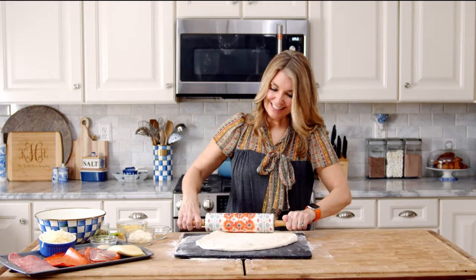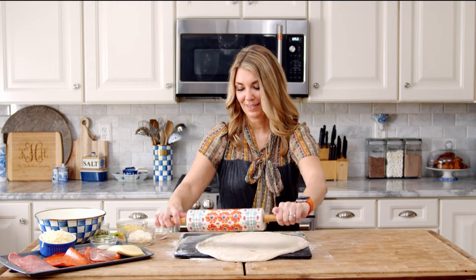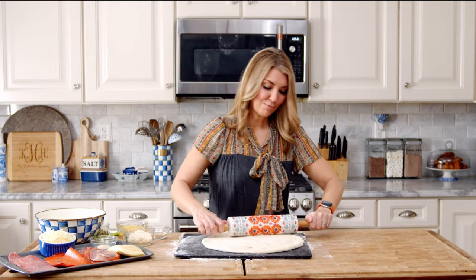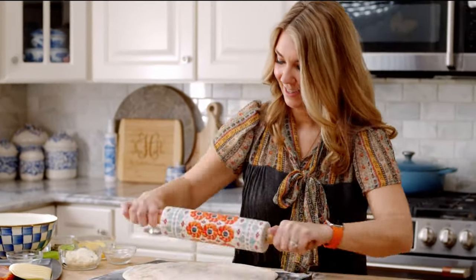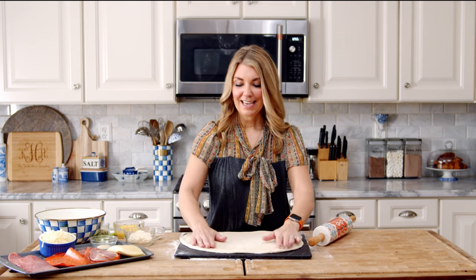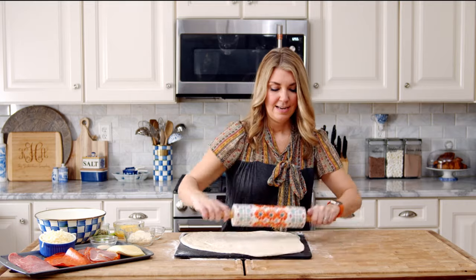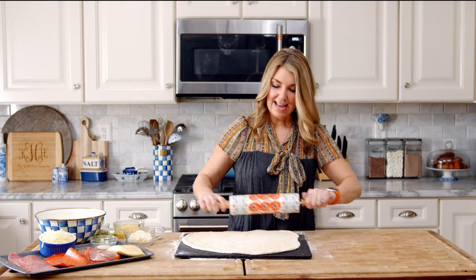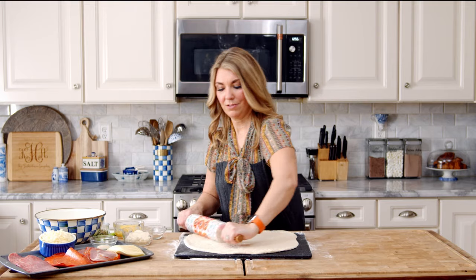Sometimes it does take a little while to roll this out. You want it to be as thin as possible — I promise you, your patience will be rewarded. Keep going. You want it to be less than half an inch thick. I like it to get almost to the perimeter of the board, and once you're that size, you can start to load it up.